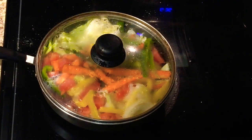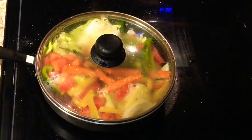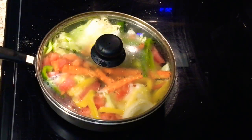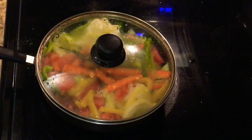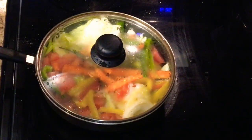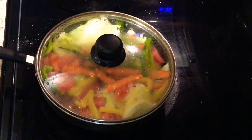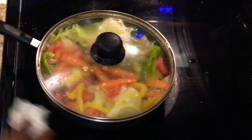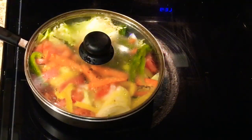You can definitely pair this up with some rice - white rice or whatever rice you want - or you can make some boiled potatoes. Jamaican style, you can even eat this with bread for sure. Or you can eat it by itself - nobody can say anything! It's your dish, you can do whatever you want.